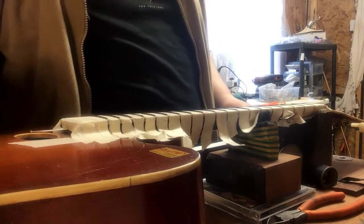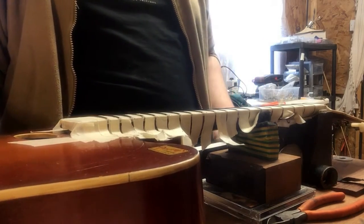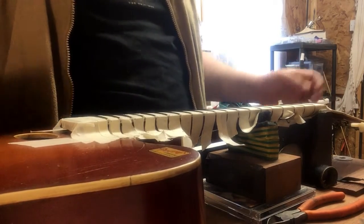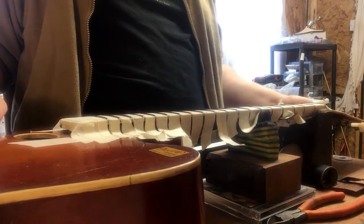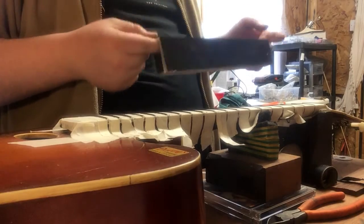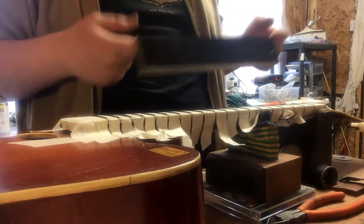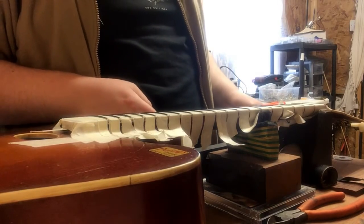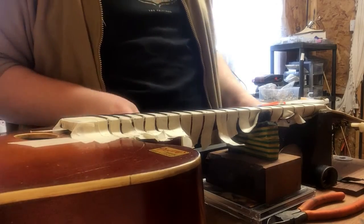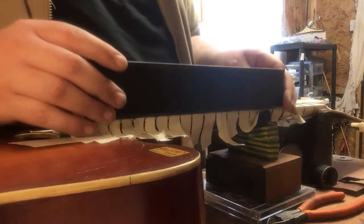Obviously there are jigs and stuff like the Dan Irwin fret jig, but for $500 or whatever that works out to in pounds, this is doing the job. The guys at Crimson Guitars — Master Luthier Ben — are absolutely fantastic. I played some of his guitars at the Birmingham Guitar Show and they were out of this world. He doesn't need big fret jigs like that, so I don't see why anyone else would need them.